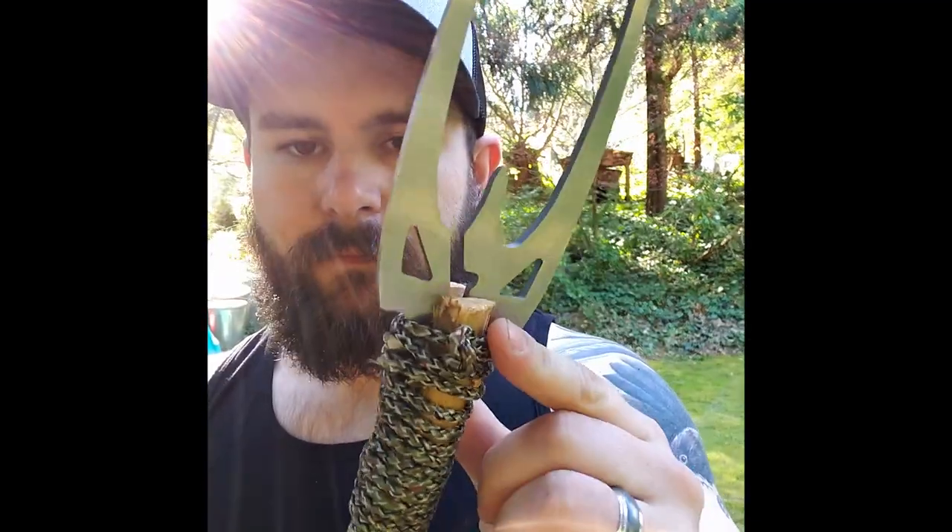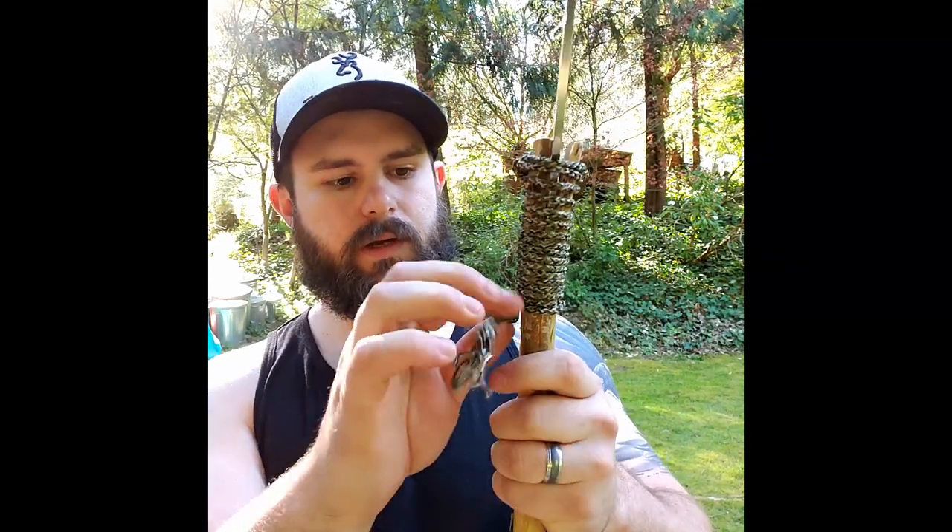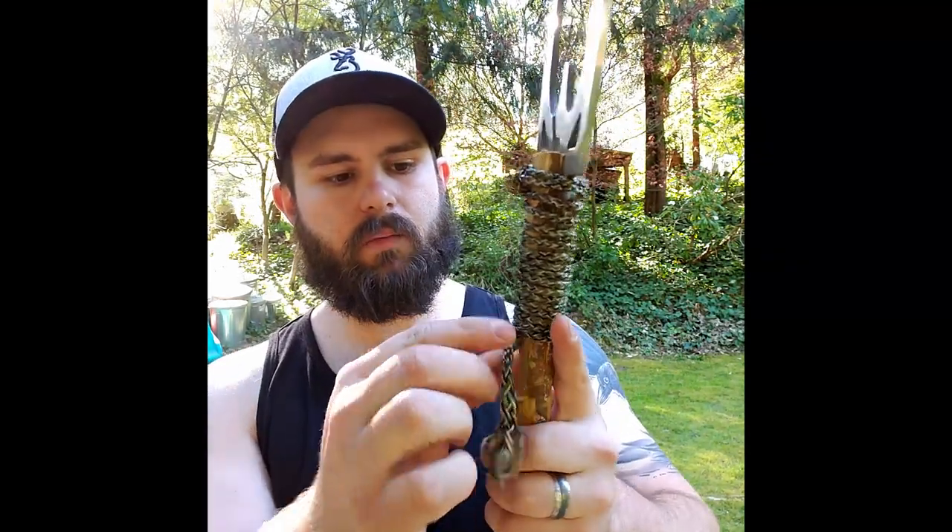Now I'm going to wrap the 550 cord around and see how it goes. That first wrap didn't work, so what I did was fashion a bowline knot on the top, fed it through, and then hitched it on itself - that brought the top tighter. Then from there I just wrapped it down and finished it off tying it to itself down here. This knot will keep it from going that way.